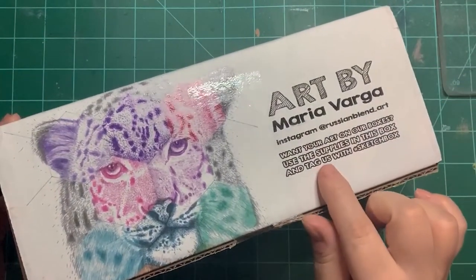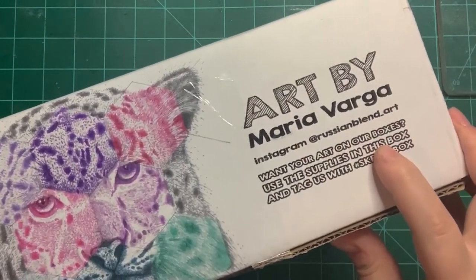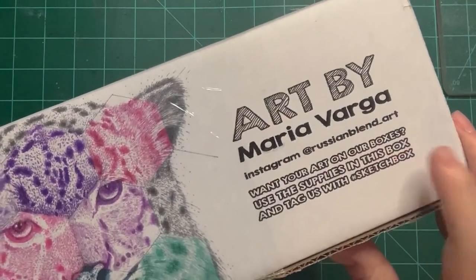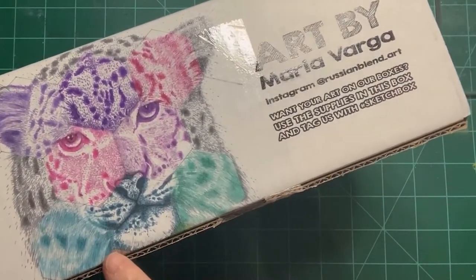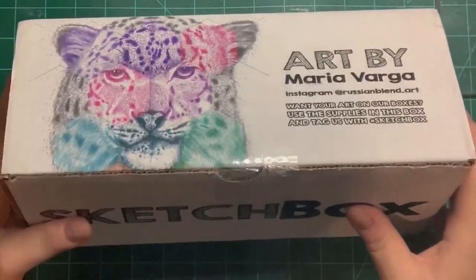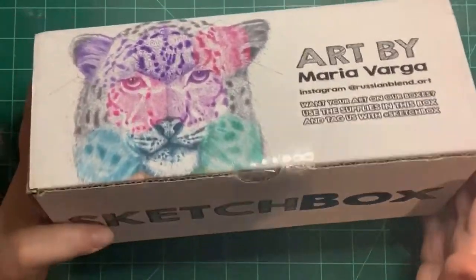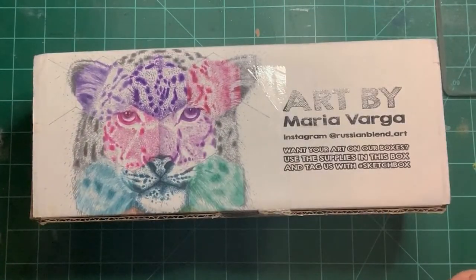This is art by Maria Varga — Instagram at russianblend.art. She did a drawing of a leopard, I think. Let's open this box and find out what goodies we have inside. I already have an idea since I've seen a few other artists' videos, but still, this will be a new experience.